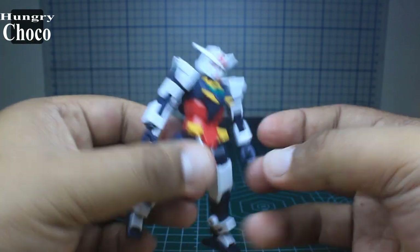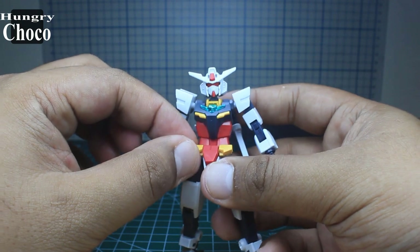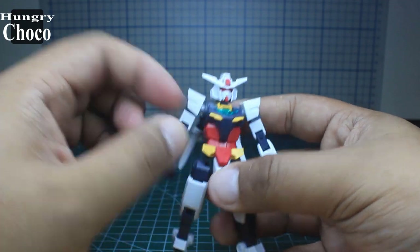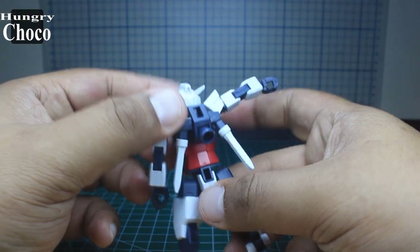Moving to the waist — the front skirts are connected together, but you can split them in half so they move independently. There are no side skirts and no back skirts.